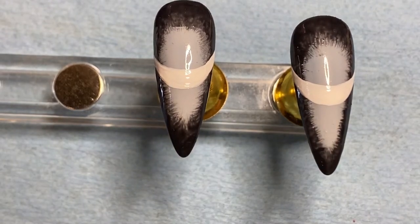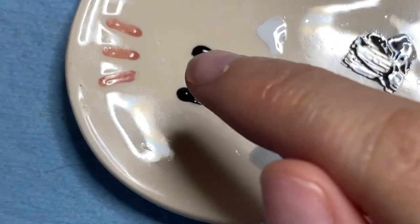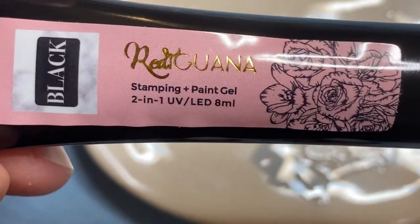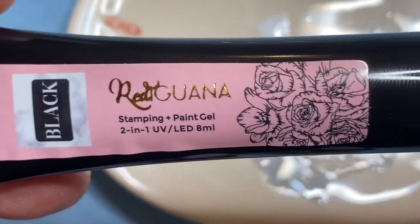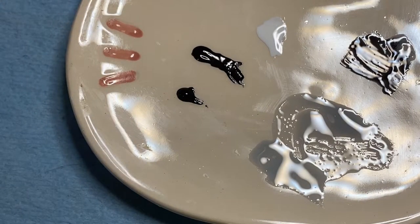All right guys, the fun part — we're going to put our cats on. If you don't know, I love cats. You can tell by my little paint palette here. Right here I have a little black down and this is actually a black I got in my nail box by Red Iguana. It's a stamping paint gel — I use this for stamping and it is a game changer, so amazing for stamping. The black paint is super pigmented and I find it works really well for nail art.